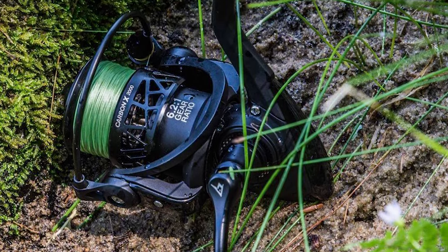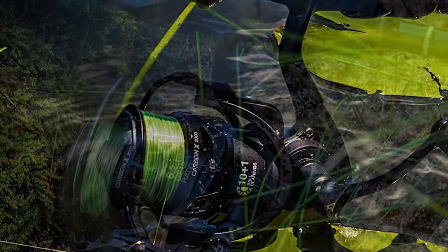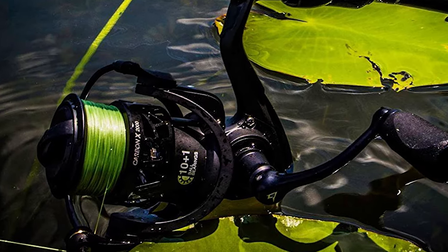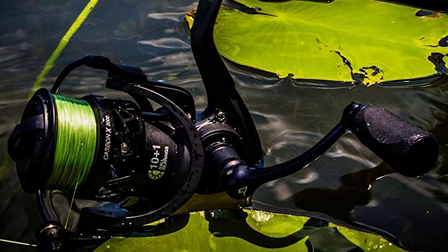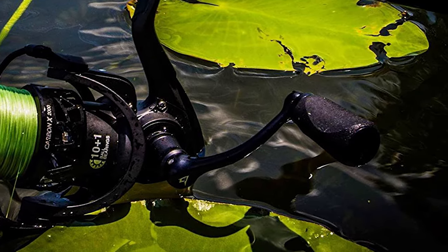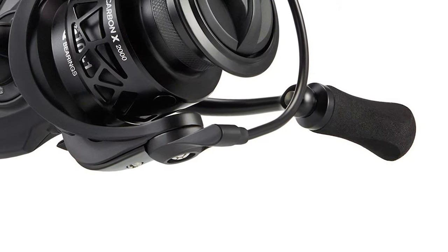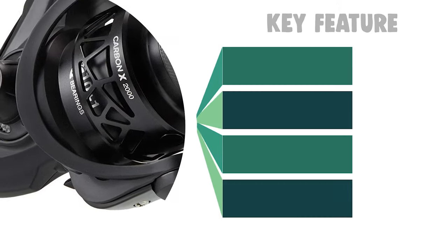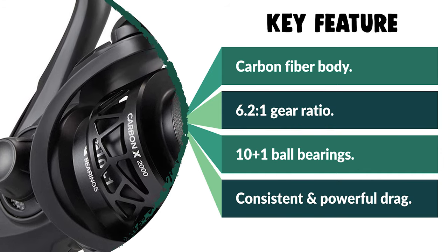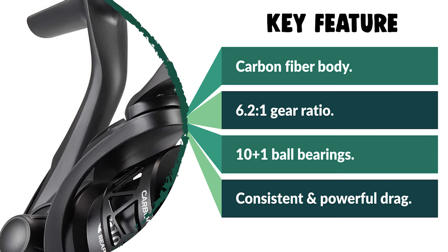It has 10+1 shielded stainless steel ball bearings that are critical for increased smooth operation, retrieve performance, and corrosion resistance. The Carbon X is loaded with incredible features like a reinforced anti-corrosion stainless steel main shaft and zinc alloy drive gear, direct drive screw and aluminum handle, hollow nest-shaped spool, smooth positive click drag, and high-density EVA knob. These features are typically found in reels in a much higher price range, but are made affordable for everyone here.